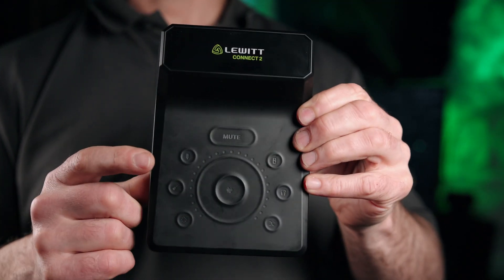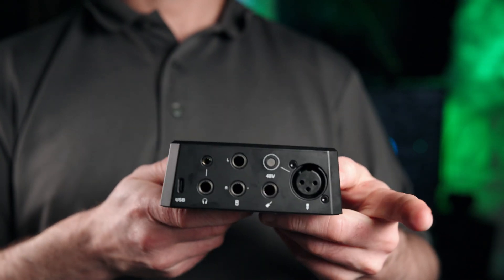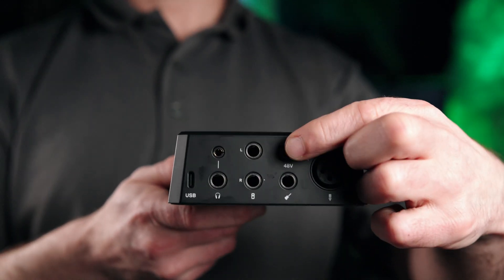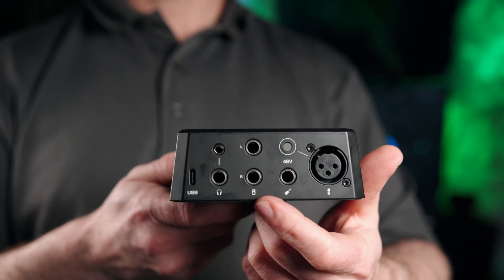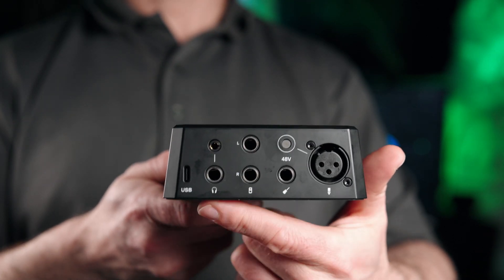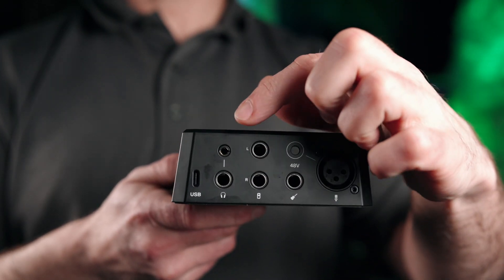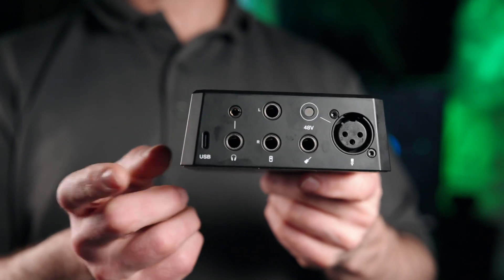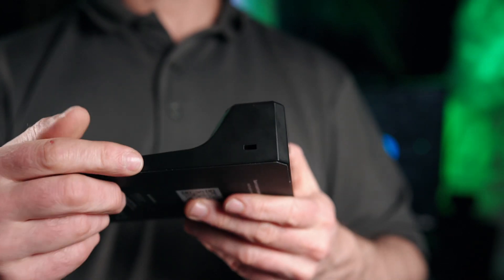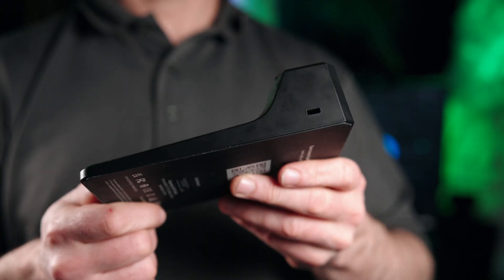For a quick overview: these are capacitive touch buttons — there's no actual physical pressing. We have XLR, a quarter inch (6.35mm) instrument port, 48-volt phantom power on/off, a monitor output in quarter inch as well as headphone monitoring in both 6.35mm (quarter inch) and 3.5mm (1/8 inch). There's also a USB Type-C port — a USB 2.0 cable works fine — and a Kensington lock slot so you can secure it to your desk.